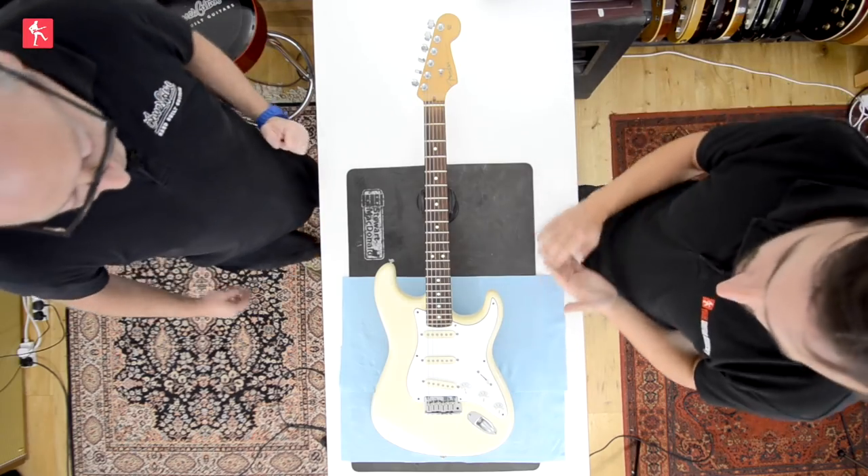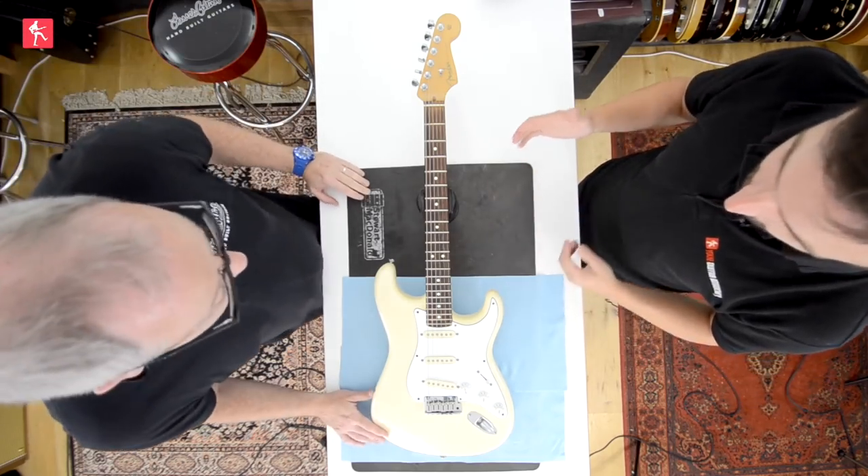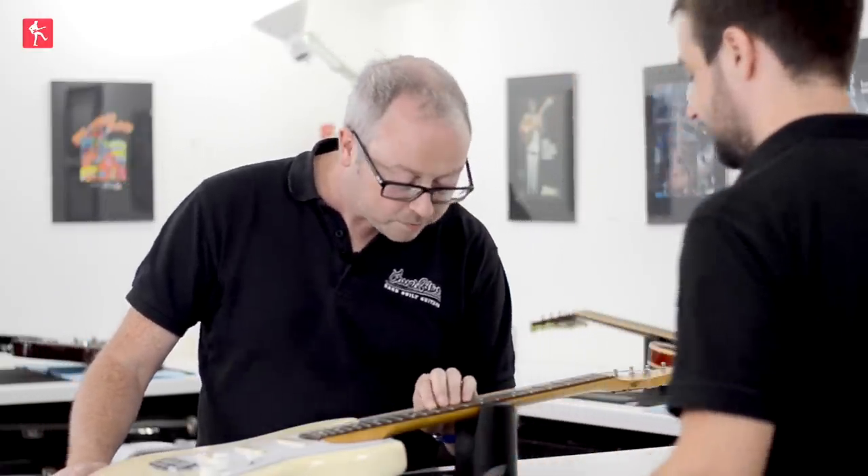Hi guys, today we're looking at Fretboard Maintenance with James Collins, so let's get down to it. We've got a rosewood-boarded guitar here, and I can see from here that it's looking pretty grubby. Yeah, this one's pretty filthy actually.